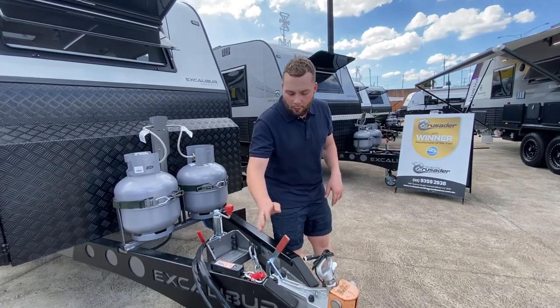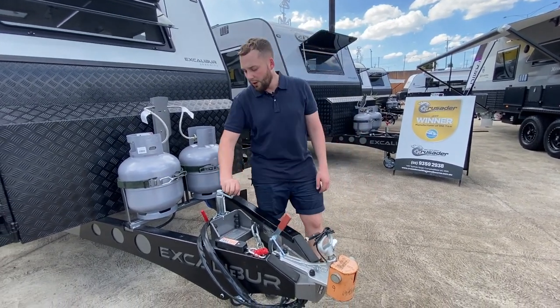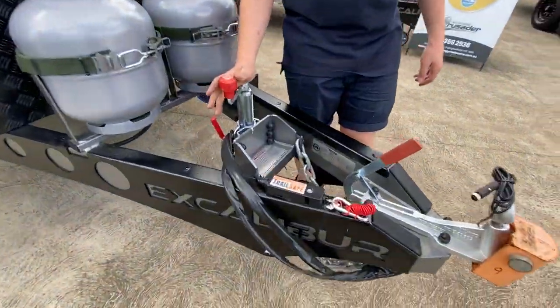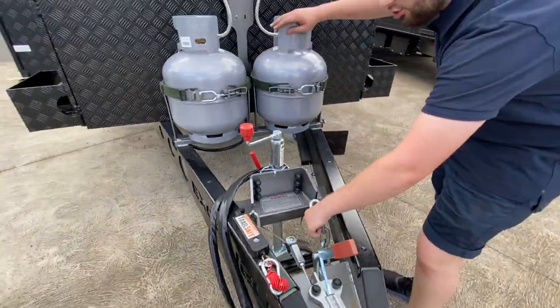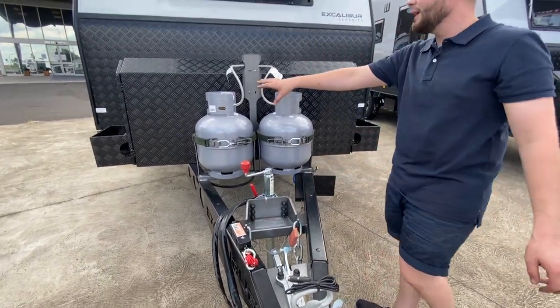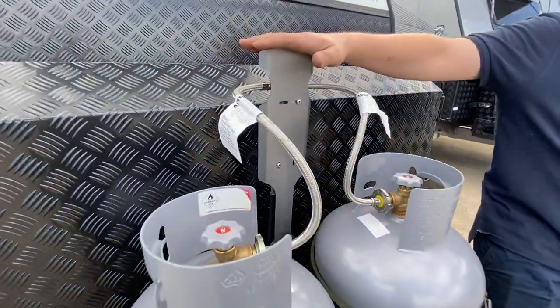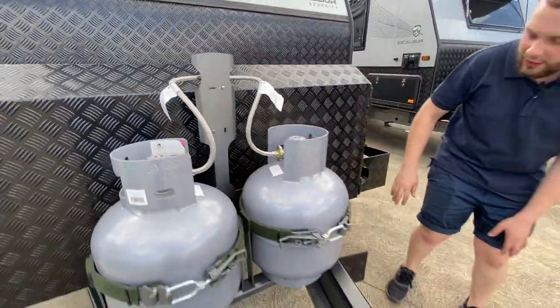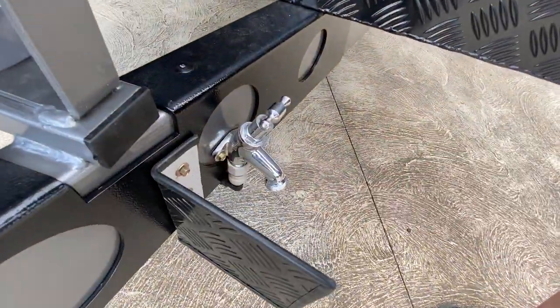We have an Alco 50mm ball running coupling — we offer alternatives as well. There's an Alco wind-up jockey wheel rated to 3.5 ton, Matador hooks on the front with chain hooks and a bolt-on jockey wheel. Two 9kg gas bottles with an A-frame protector for the gas regulator — up high and sturdy. We have our tap just behind the A-frame guard, standard on the Excalibur Serenity.